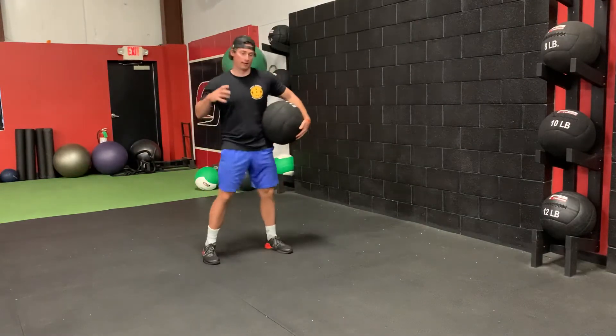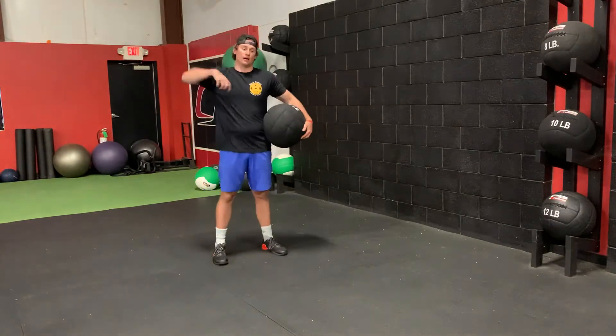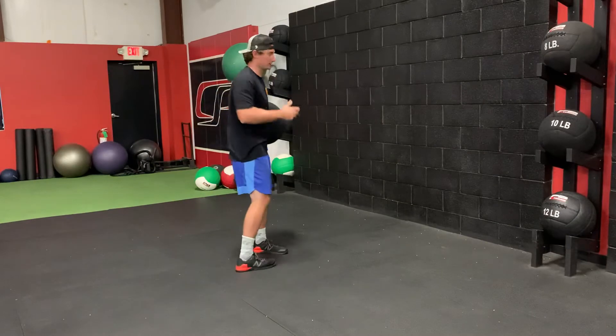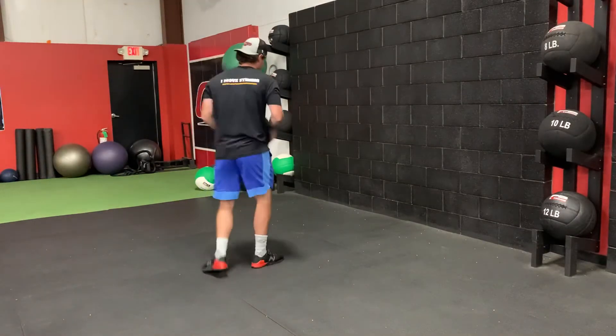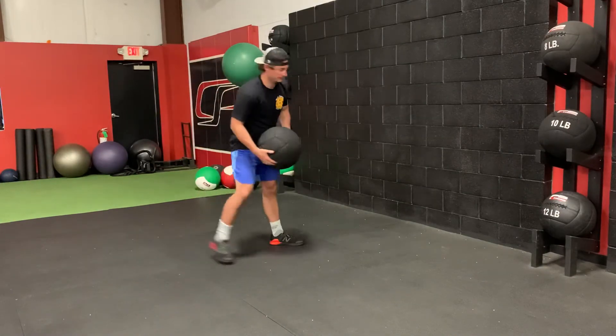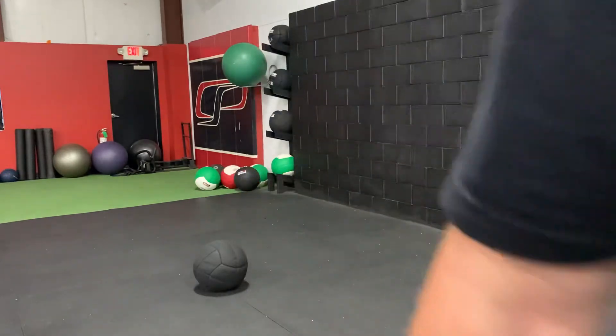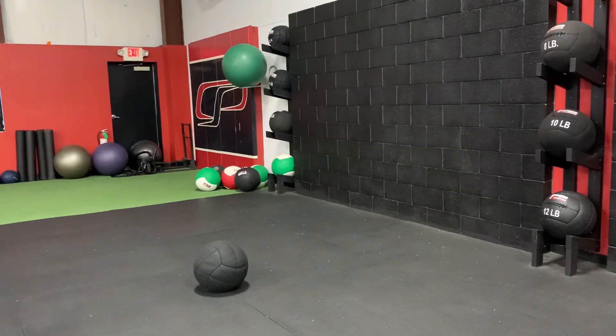So if I'm going to scoop toss it on the right side, I'm only going to go over the right side of my body, and then obviously on the opposite side, it's going to be the opposite. So I'm going to go over your head.